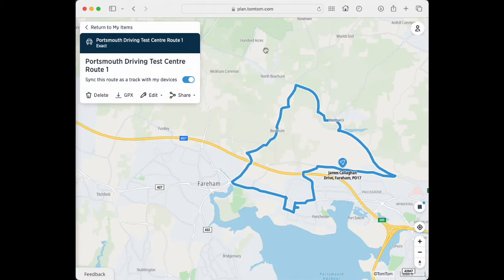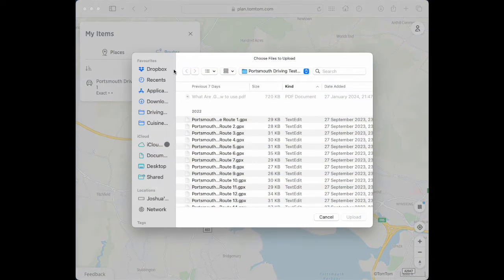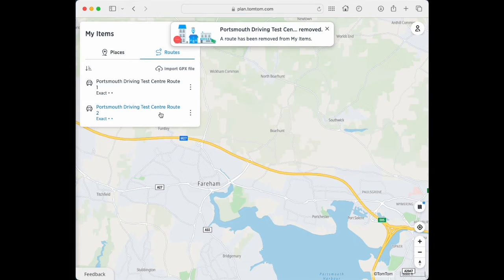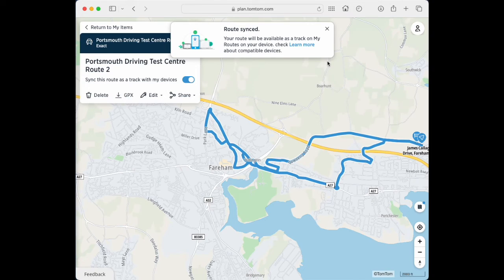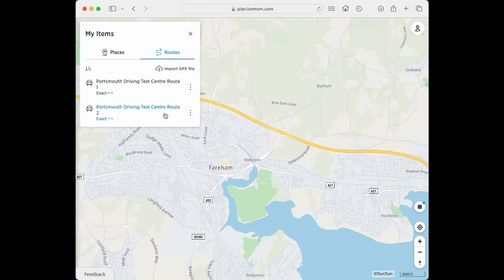That'll push through to your MyDrive app on your mobile phone. Just go back to your My Items, you've got your route there. You can click on Import GPX File, click on your second route, Upload, and run through the process again — delete the fast one, click on the exact, and click to sync it. Then return to your items and just carry on doing that again and again until you've loaded up all of your routes. Hope that helps, thank you.